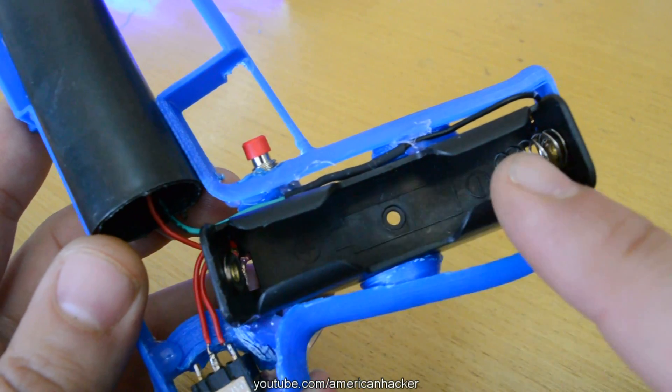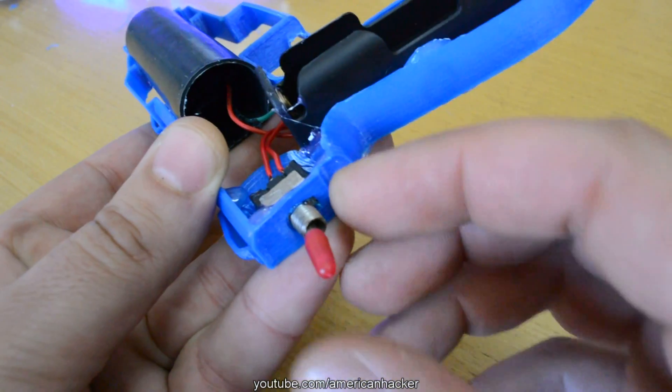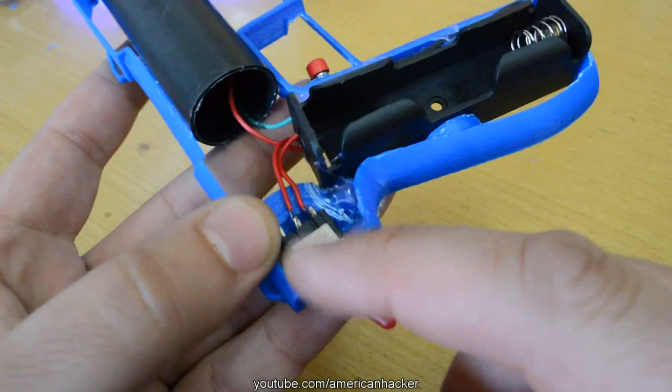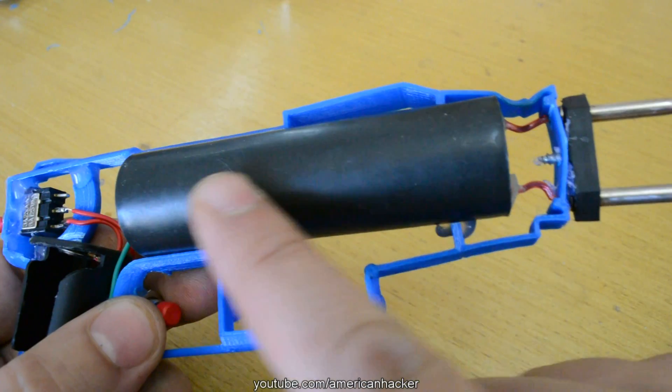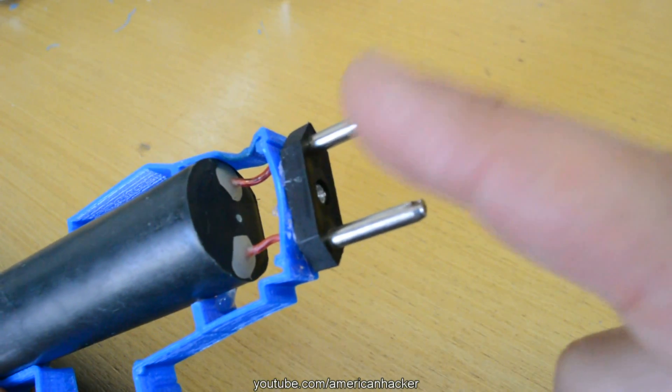Now to explain: from the battery, voltage goes to the main security switch, and from here goes to a push switch that powers up the high voltage inverter that can deliver up to 1000kV.